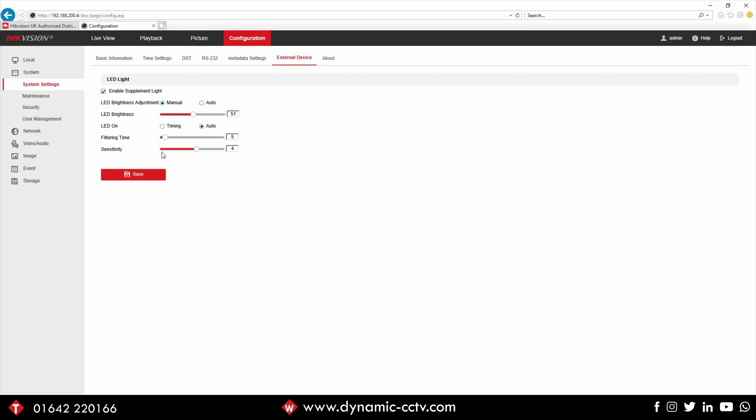The sensitivity setting is set to 4 out of the box - it could be set to 1 which is a quicker switching of the light, or set to 7 which is the longest possible delay before the LED white light comes on. That would be dependent on how quickly the scene darkens - if there's a lot of artificial or natural light around for longer, you can put the sensitivity setting on a higher figure. Filtering time is the delay in which the LED lights come on once the sensitivity illumination level is met.